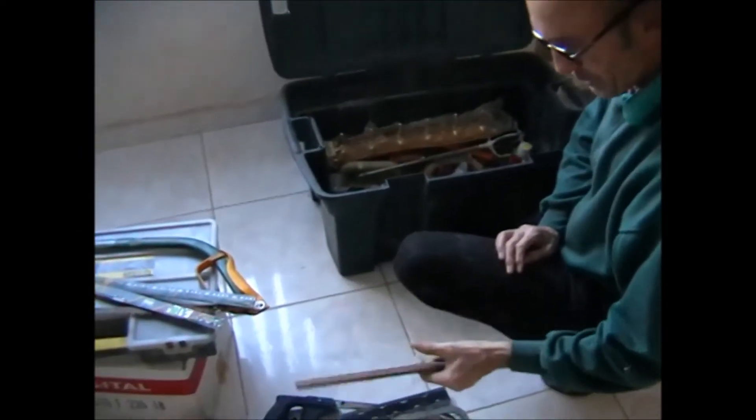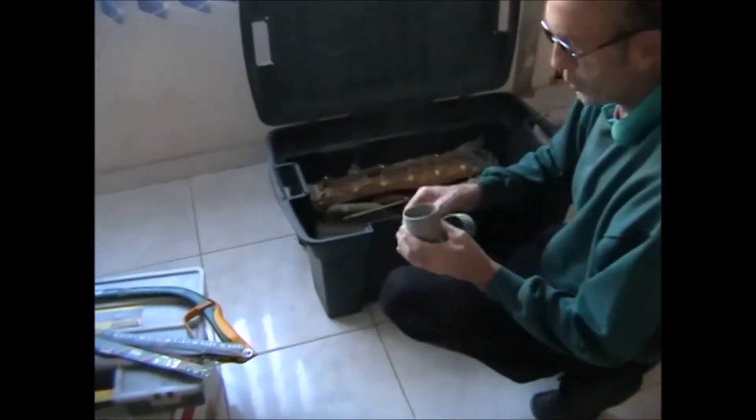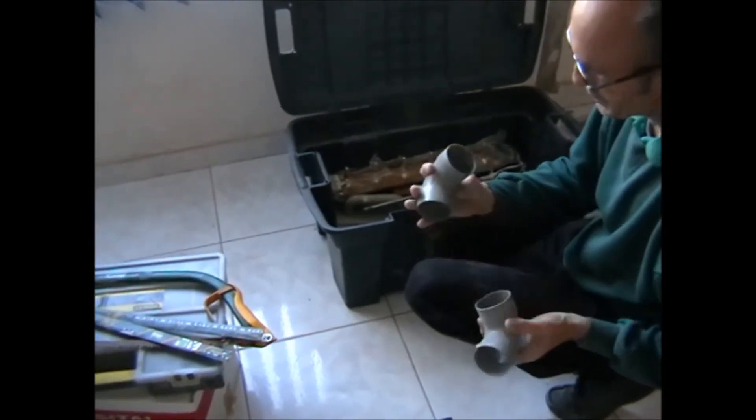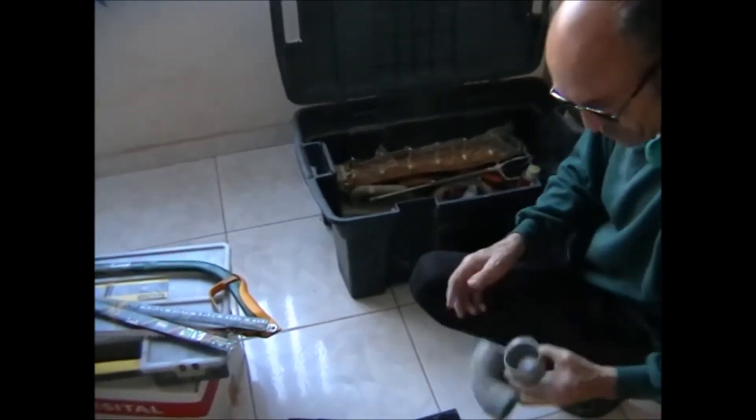Heavy duty rasp — always handy. Because I think for the utility block I'm going to need a couple of these, and they look like they might be the right size for the outlet of the shower drain.